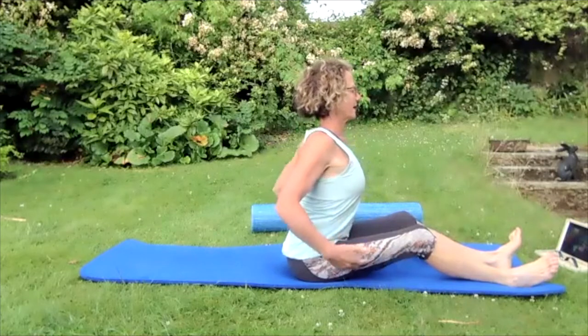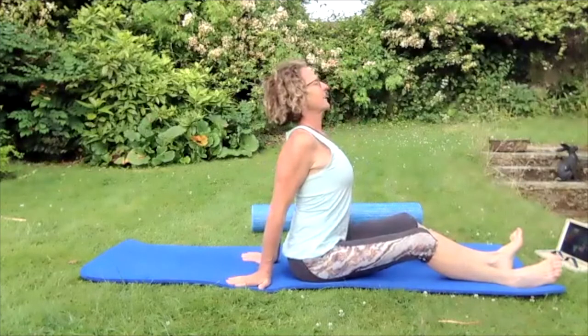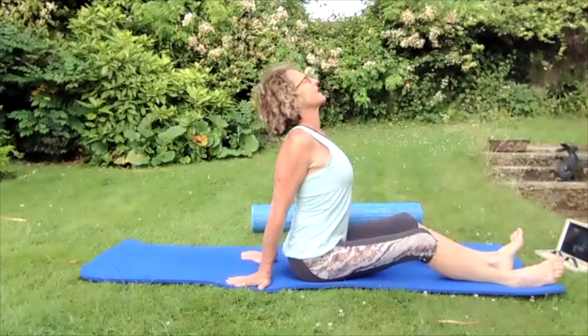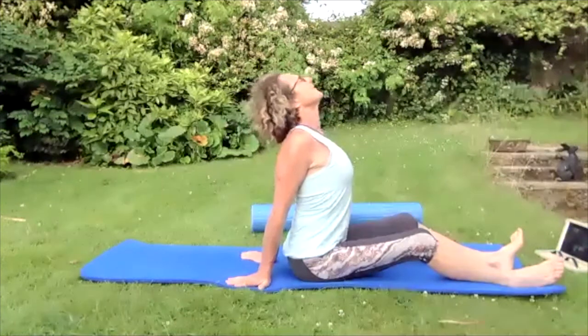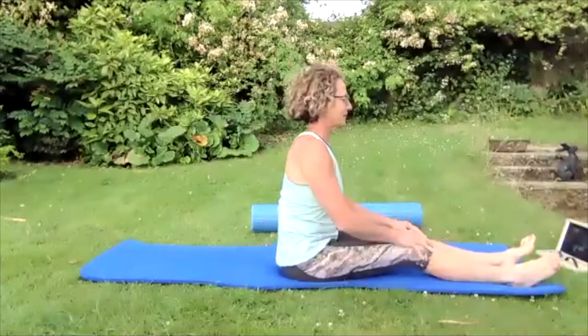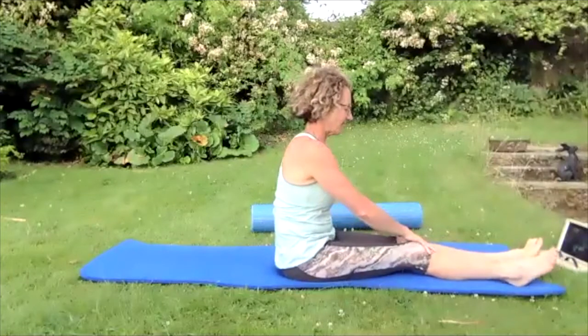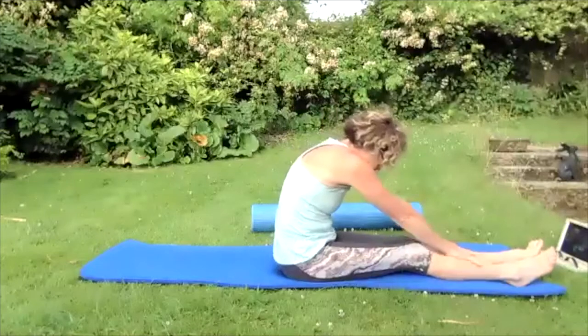Pull forward onto your front sitting bone, push your tummy button forward, middle chest. Then squeeze those shoulder blades, bring those hands wide, pop the hands behind you and squeeze and open that back up. Take that chin to the sky, big breath in, squeezing those shoulder blades, then breathing out.